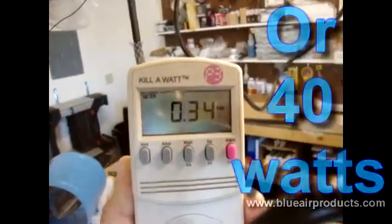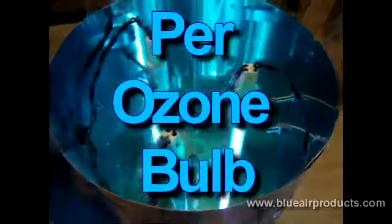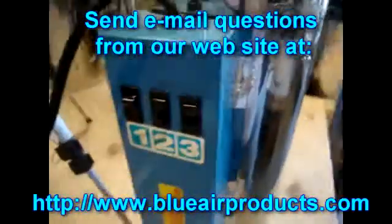Hope this has been of some help to you, and we'll come out with some more information that will be helpful. Keep those cards and letters coming, and check back often so we can show you how to get the most out of your Big Blue.